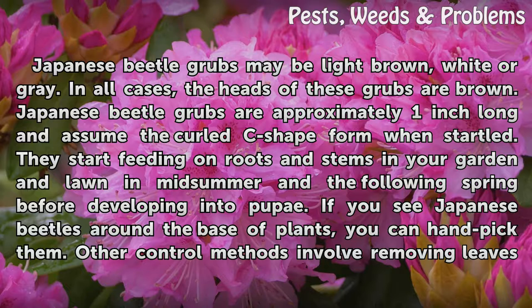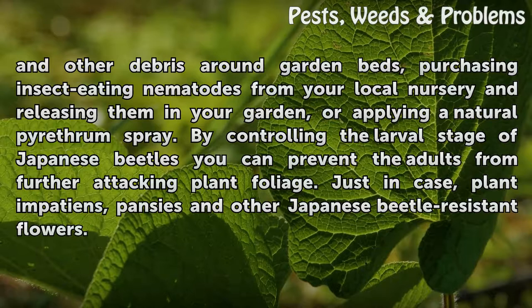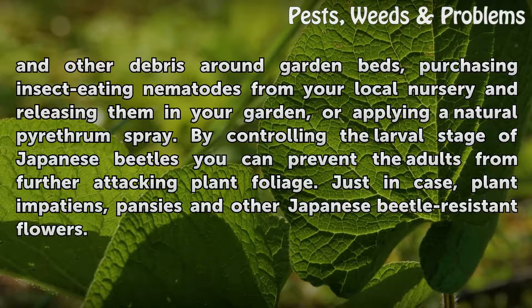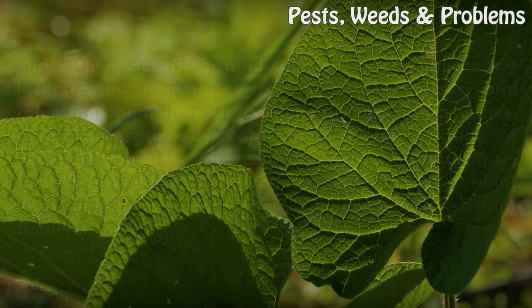They start feeding on roots and stems in your garden and lawn in midsummer and the following spring before developing into pupae. If you see Japanese beetles around the base of plants, you can handpick them. Other control methods involve removing leaves and other debris around garden beds, purchasing insect-eating nematodes from your local nursery and releasing them in your garden, or applying a natural pyrethrum spray. By controlling the larval stage of Japanese beetles you can prevent the adults from further attacking plant foliage. As a precaution, plant impatiens, pansies, and other Japanese beetle-resistant flowers.